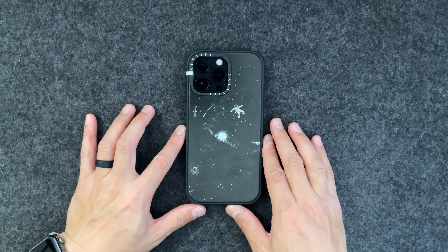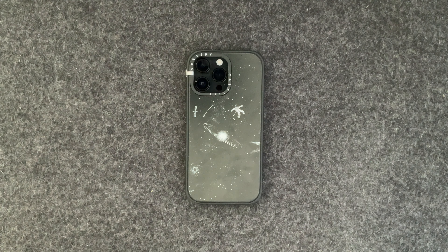So yeah, this has been the Impact Case for the iPhone 14 Pro Max from Casetify. Let me know what you guys think about the company or if you have any questions about the cases in general down below. Any feedback is also welcome. Thank you guys, take it easy.